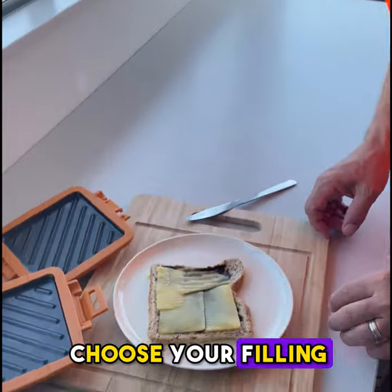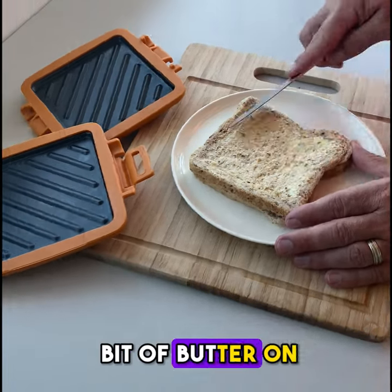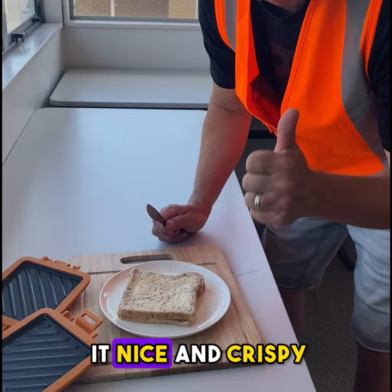Step one is choose your fillings. Today I've gone for a classic — Marmite and cheese. Step two, chuck a bit of butter on the outside. This helps to get it nice and crispy.